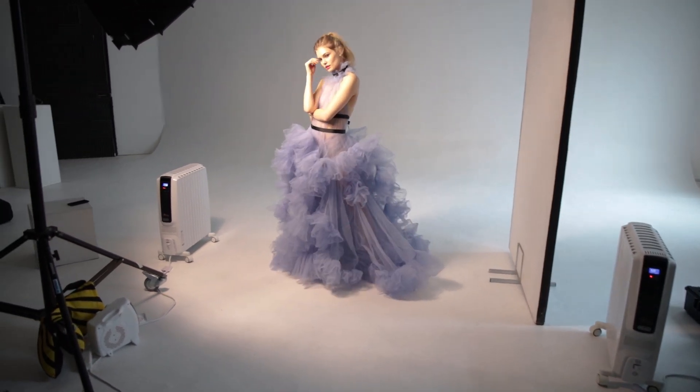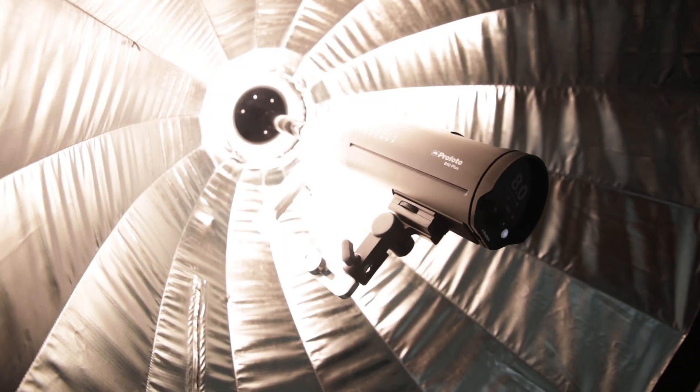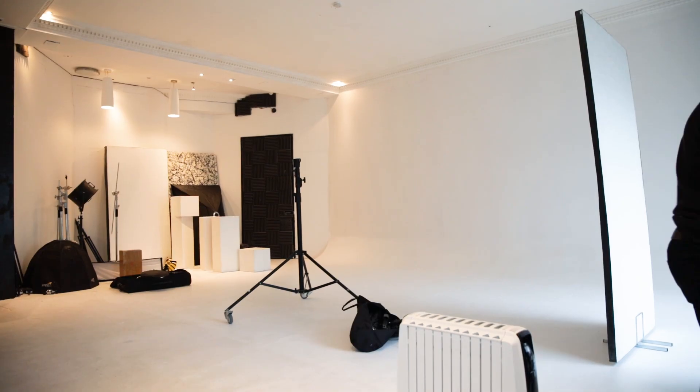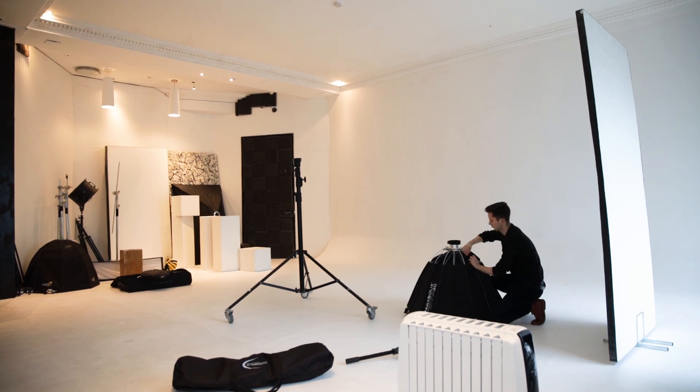Hi guys, today I'm going to break down how I was lighting this fashion shoot using a Parabolix 40 and the Profoto B10 Plus. I've been wanting to get my hands on one of these parabolic umbrellas for a while, ever since I came across the company Parabolix.